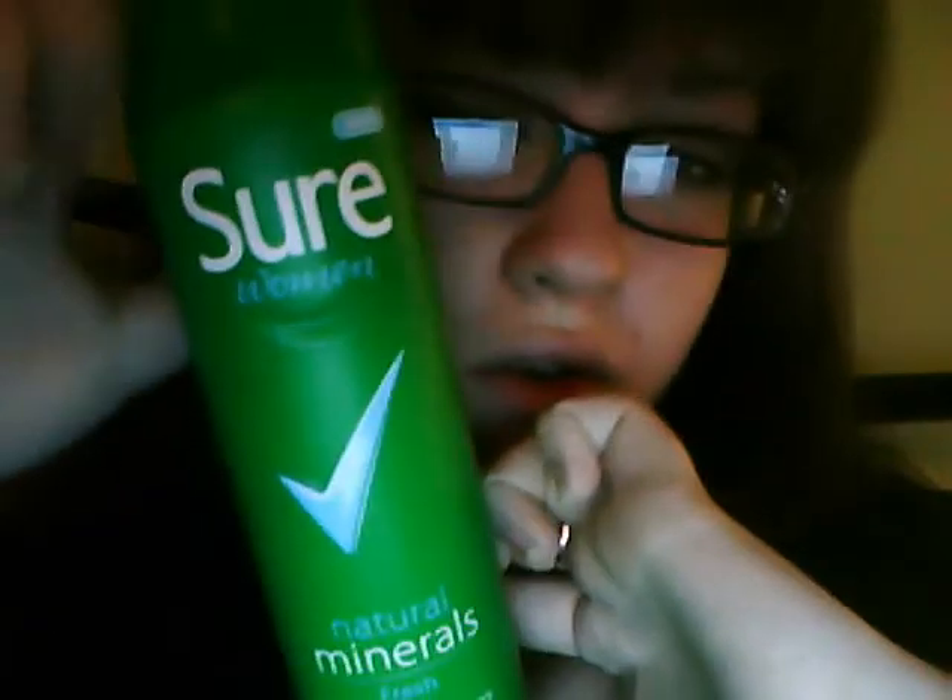I also bought this deodorant — it's Sure Minerals, the 48-hour one. I got four of them altogether: two of the fresh ones and two of the Pure ones.